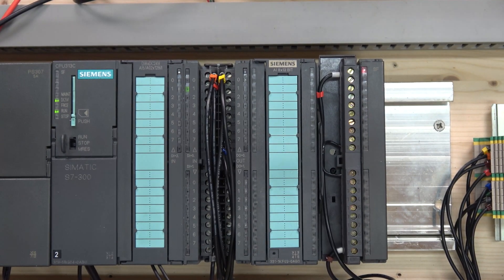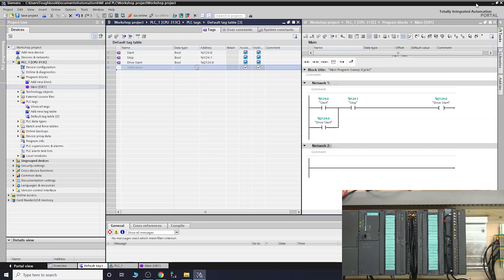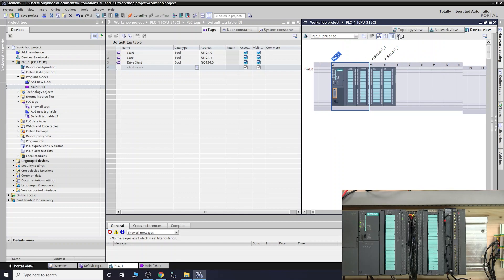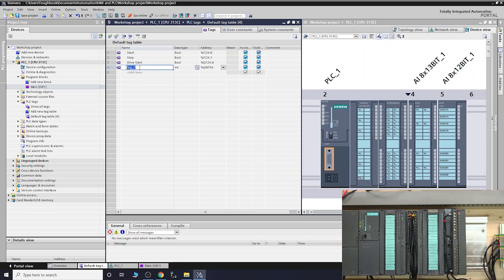Now we're going to jump on TIA Portal and get this running. This is a continuation from the previous video, so the first thing we need to do is find out what channel address to use. Let's go into the actual configs and zoom in. Here is our PLC - our channels are QW752 and QW754. That's the one we're going to be using, so we'll drag that in and call it 'analog word out'.